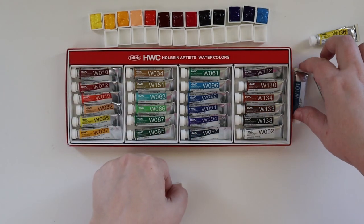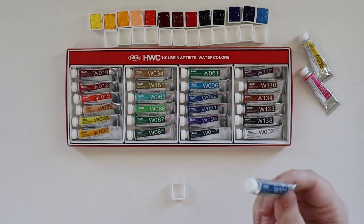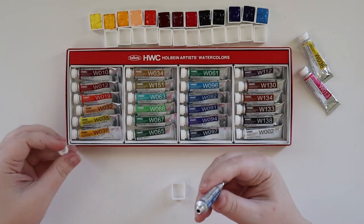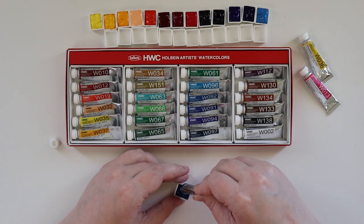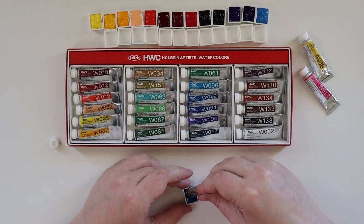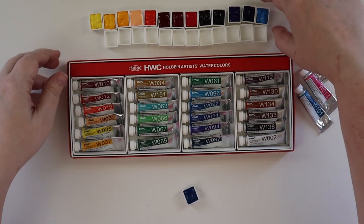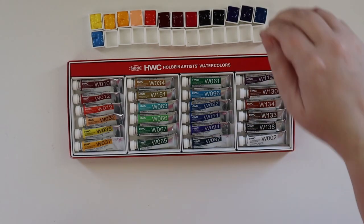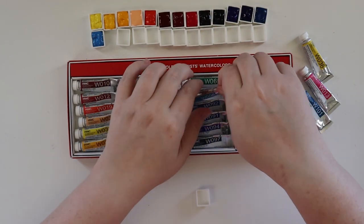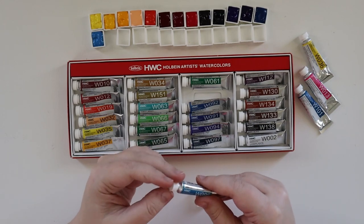We'll start on row two with Peacock Blue — this is the last of the extra tubes. This is PG7 and PB15, so I believe this is a mix of phthalo pigments. Next up is Compose Blue, and that is PB15 and PW6 — so we're getting some white in there to up its opacity and lighten it up. It's a pretty color.